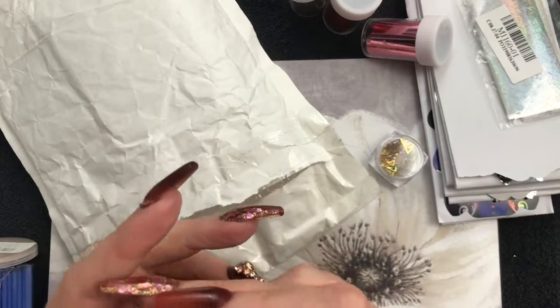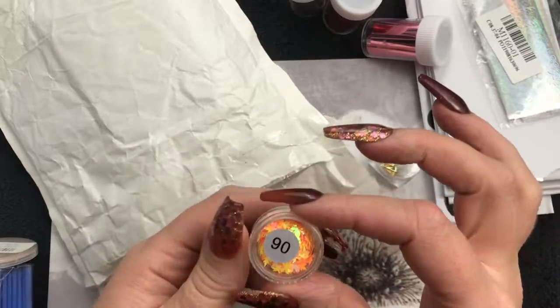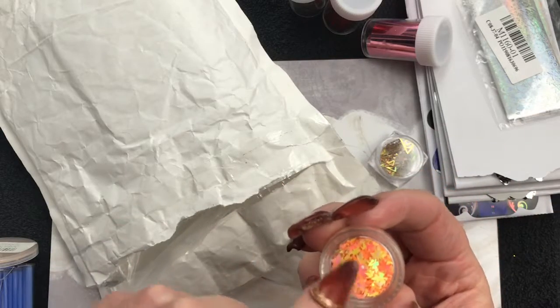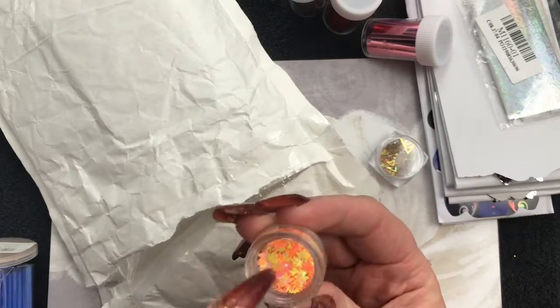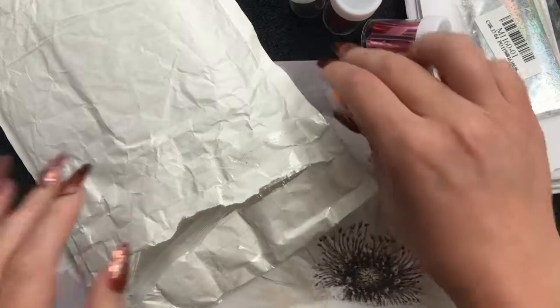We've got some more leaves - oh, but they're like funky festival coins! Look at those. I feel like I need a pina colada - again, a pina colada.